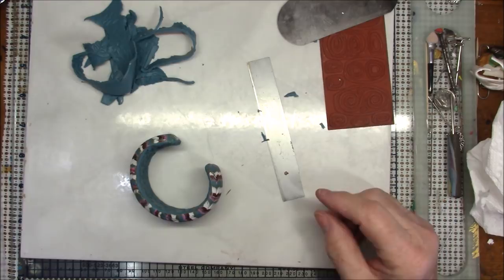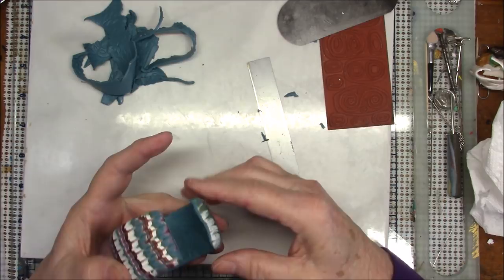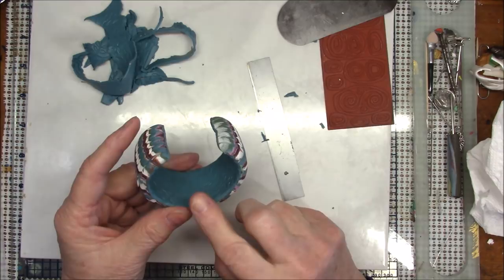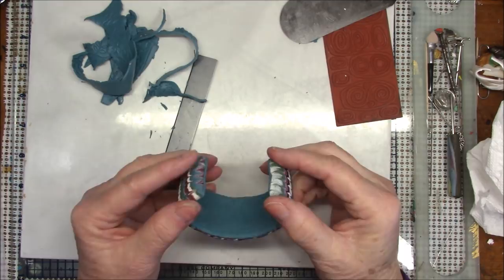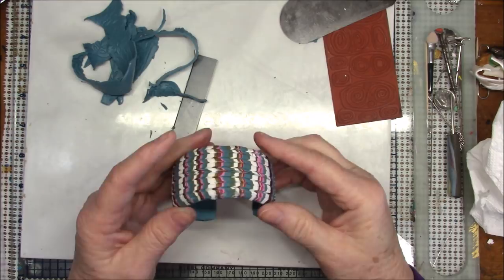I will bake this again. This is pretty thin so I think I'll only bake this for 30 minutes — that should be fine. The thickest part was the bracelet and that's done. Even when it's baked you're going to find that it's flexible and you can put it on your wrist. I will be back after this is baked.